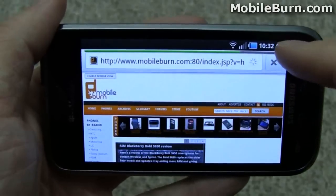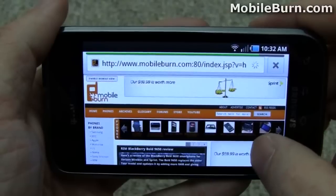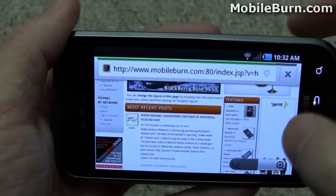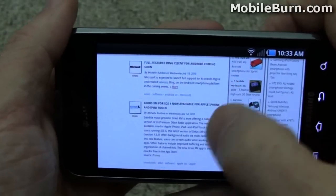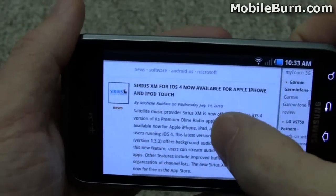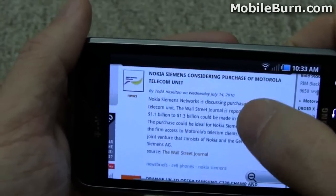Thanks to the Wi-Fi connection and the 1 GHz processor, things load up pretty quickly. All the ads are in place and everything is formatted exactly as it is on a PC-based browser. Let's try a double-tap for zoom. Even while it's still loading some stuff, everything's working very, very well. It's a really good browsing experience right here.